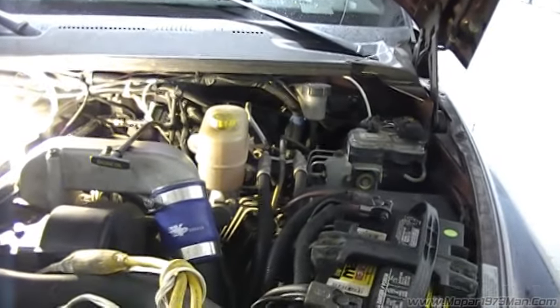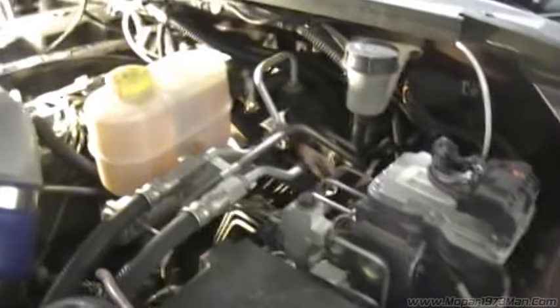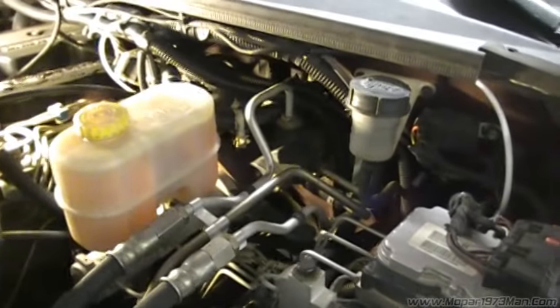Well gang, here I am. I got me another project to do on the truck. The clutch master cylinder or slave cylinder is going south.